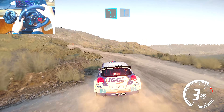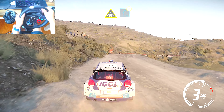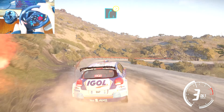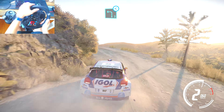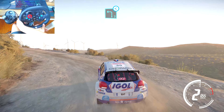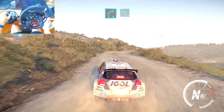Left 5 short into flat right, and crest into right 5, tightens 1, into left 3, opens, into right 4 and left 3, 50 over crest.